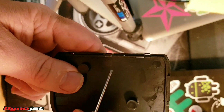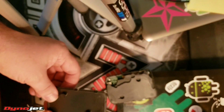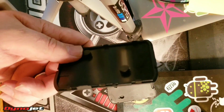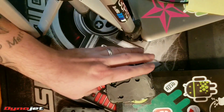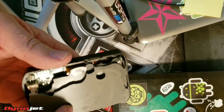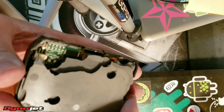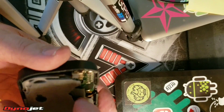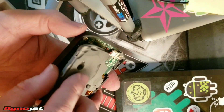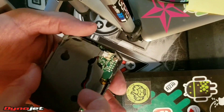You'll be able to pop this back plate off. What you'll find is that it is packed with a silicone rubber, and there is a wire that is sealed inside this rubber.